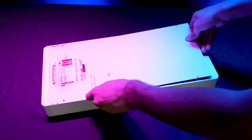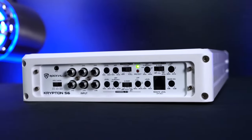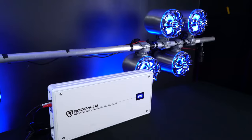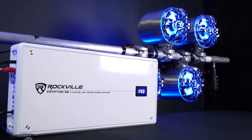The heat sink casing including the bottom plate is made of stainless steel which is rust proof, and the end panels, the internal mounting screws, and all of the hardware of the amp are also made of stainless steel and are rust proof as well. Even after many years of use this amplifier will be rust free and operate like new.